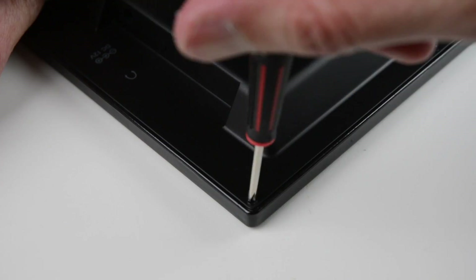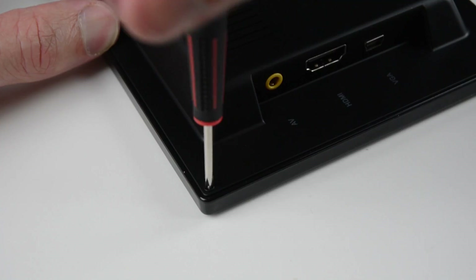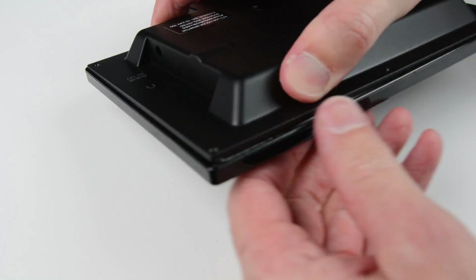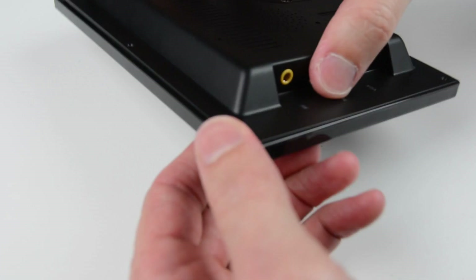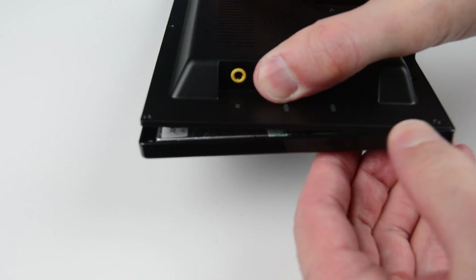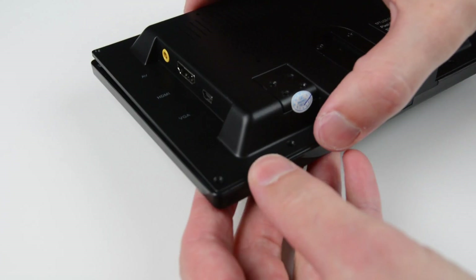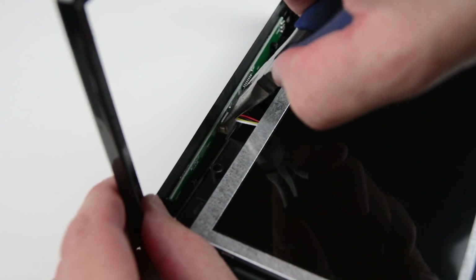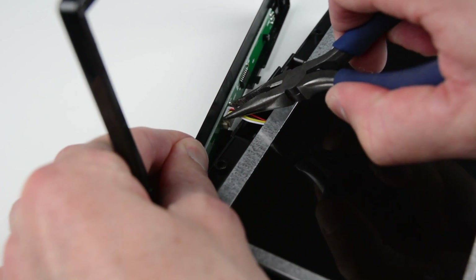To wrap the front cover, we will need to remove the seven screws located on the back. Next, carefully open the monitor releasing the small clips by working your way around the edges. Unplug the cable to the front touch panel with a small pair of needle nose pliers.